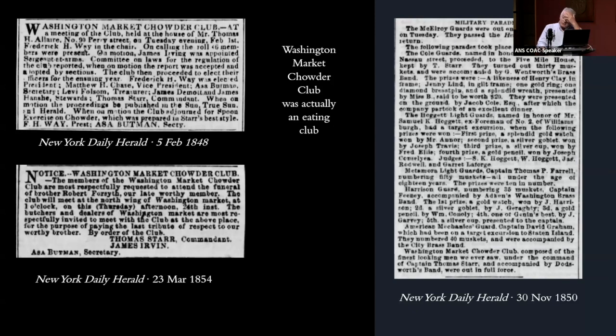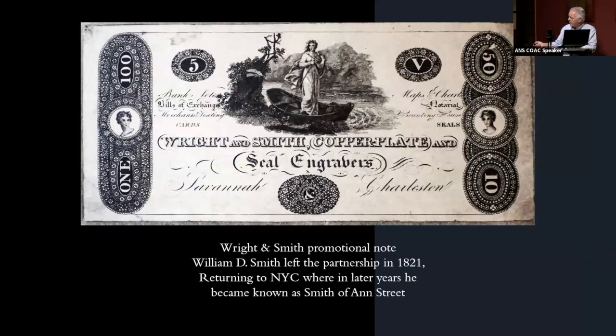When the Chowder Club medal first appeared at auction, J.N.T. Levick bought a couple of them and in his later years began to think he had been hoodwinked into paying a lot of money for what he believed were modern fabrications. In fact, they were probably struck in the 1840s and were not made to deceive anybody. Levick became disenchanted, but his belief that they were modern forgeries never really affected their value because it's an early George Washington medal.